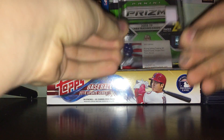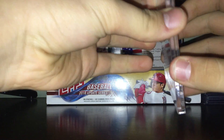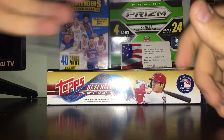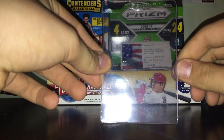A couple more things — these are screw downs. Most people don't use these anymore. They kind of ding the corners, similar to mags, but in my opinion they're not as good. So yeah, that's screw downs.